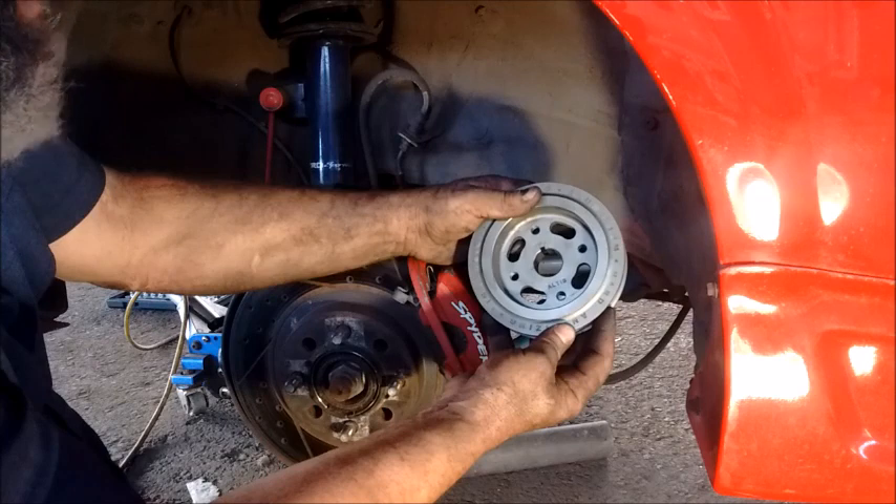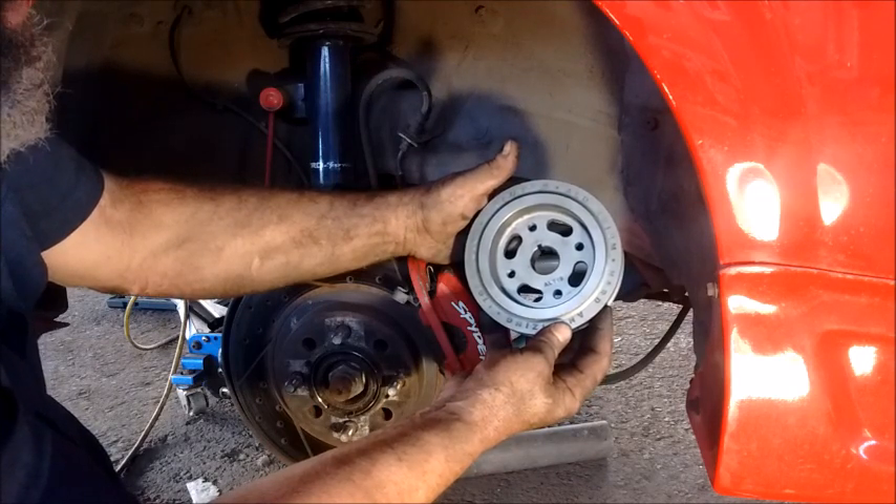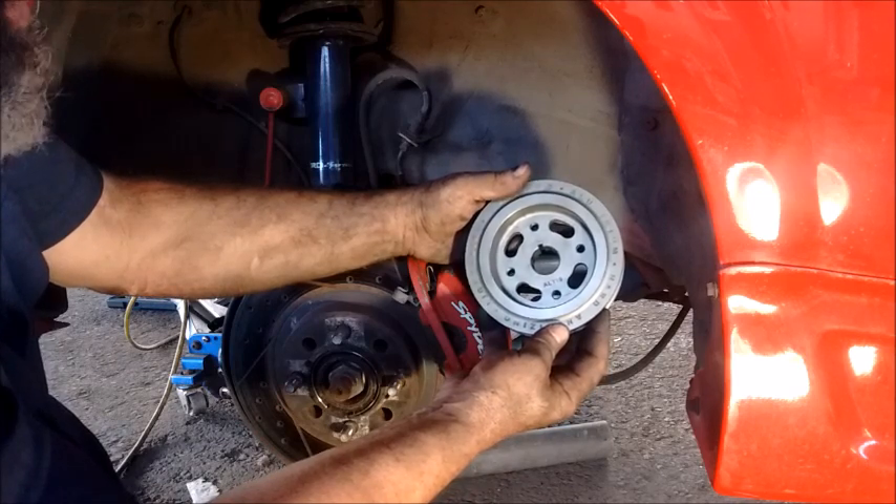Okay, that's it for removing the crankshaft pulley. Thank you for watching. If you have any questions or comments please put them below.